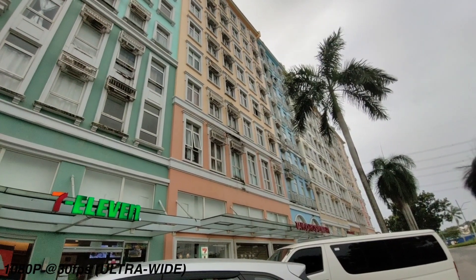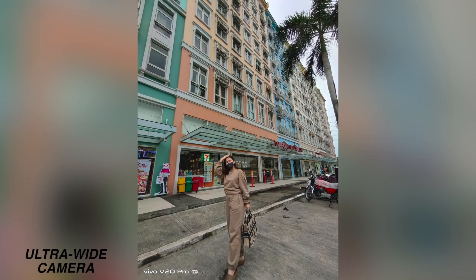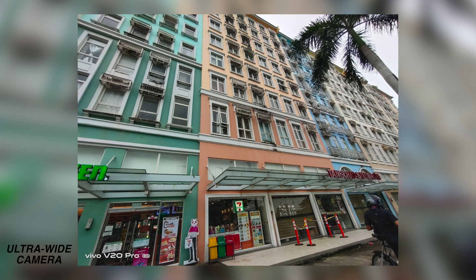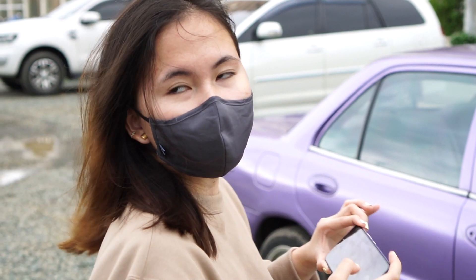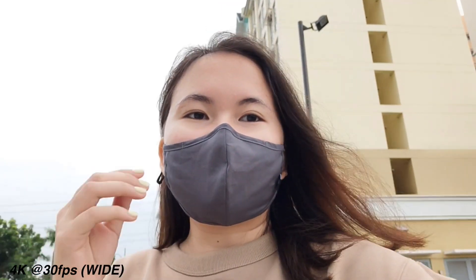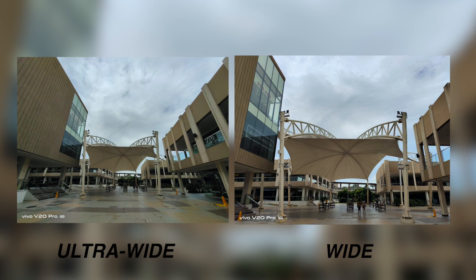It's super nice here, great for photos. Here's the view — the outside of Southwoods Mall looks beautiful. Just a disclaimer: that purple car is not ours, it just matches the color of the phone so we took a picture beside it. After Southwoods, we went to Novaliches and took a few more photos to better test the Vivo V20 Pro. As you can see, we tested portrait mode and wide mode.